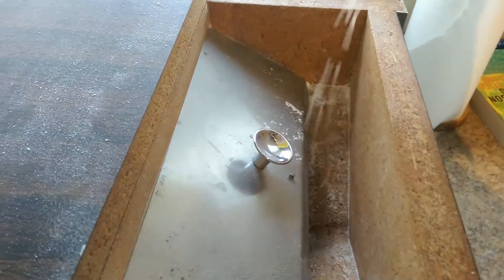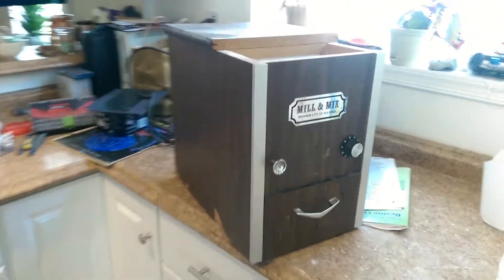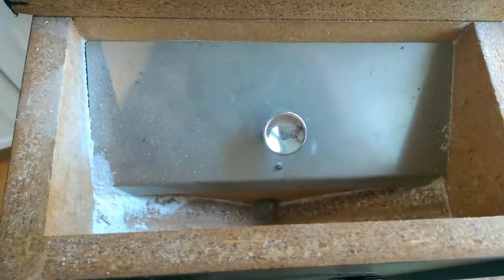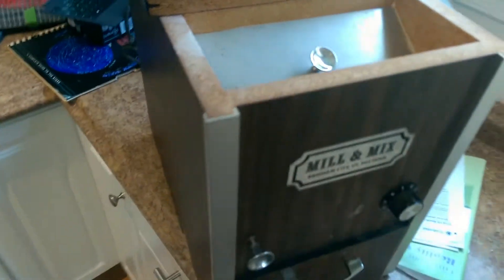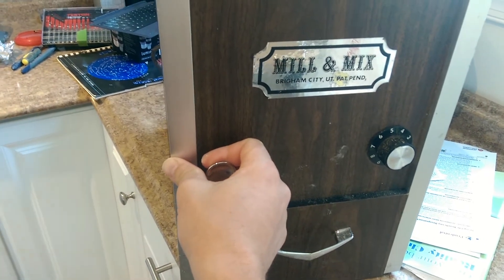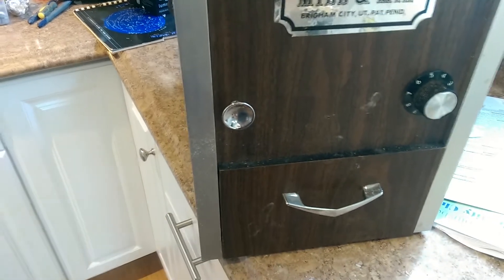So this is just some rice flour that a friend gave us. I'm going to pour some of that in there. So it's going. And then down on the bottom is where you get your flour. And so now I made rice flour.